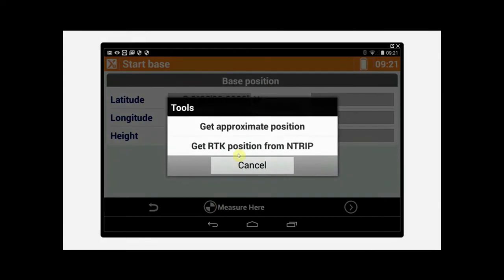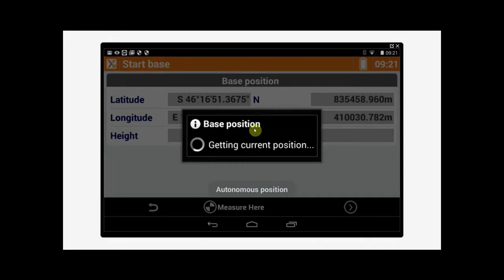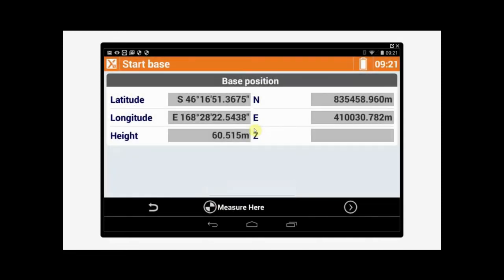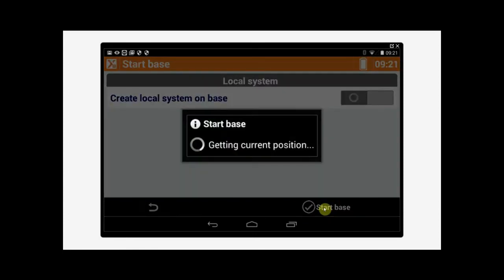Then we'll tap Get Approximate Position. If we had Smart Fix set up, we could tap Get RTK Position from End Trip, but we're not using that now. Once it's given us our Northing and Easting, we tap Next and Start Base. Now the base station has started and it's been started successfully.